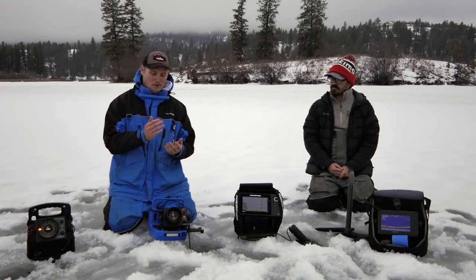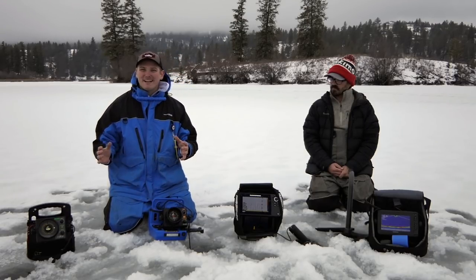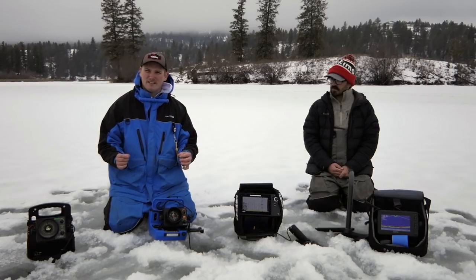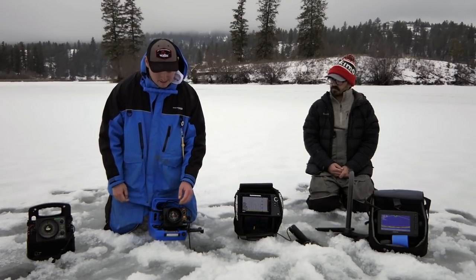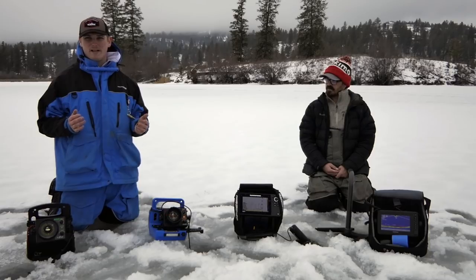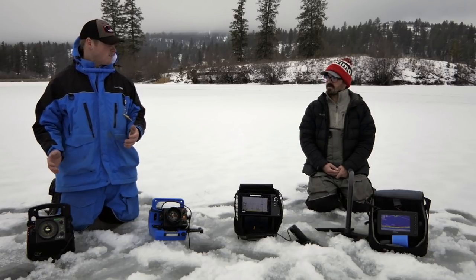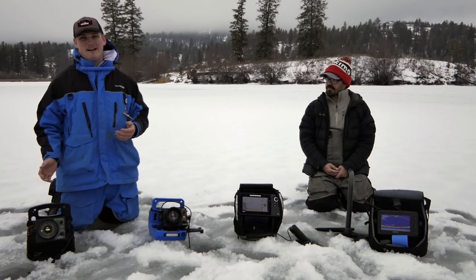Orange is kind of in the middle — not your strongest signal, kind of on the edge, almost under your bait and transducer. Red is going to be your strongest. If you go to a newer Vexilar, they have different color modes you can choose. If you're colorblind or prefer different colors than what they provide, they have that option too.